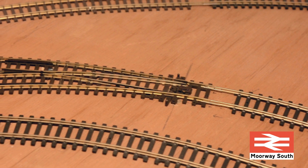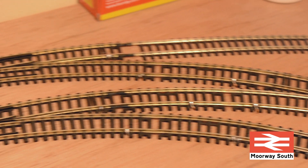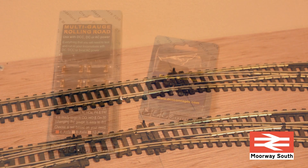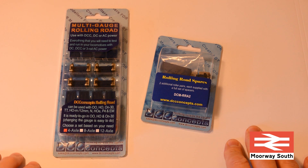While having a locomotive running around the loop there's a risk of derailment on the points found on the track. So in order to make life easier I've invested in these rolling road items which are from DCC Concepts.